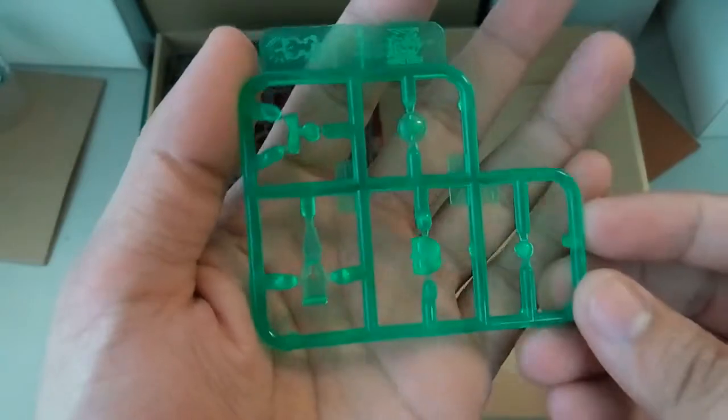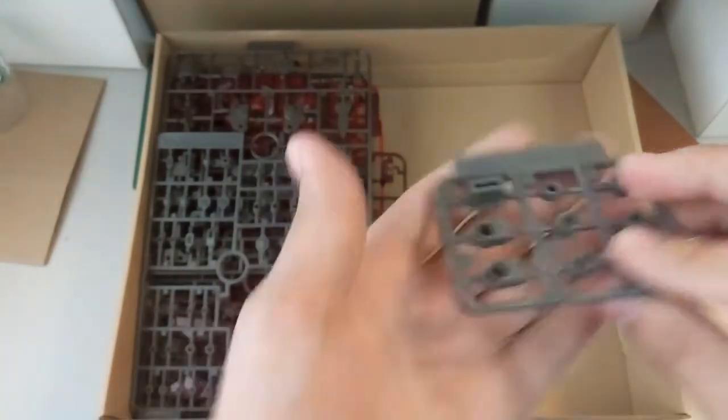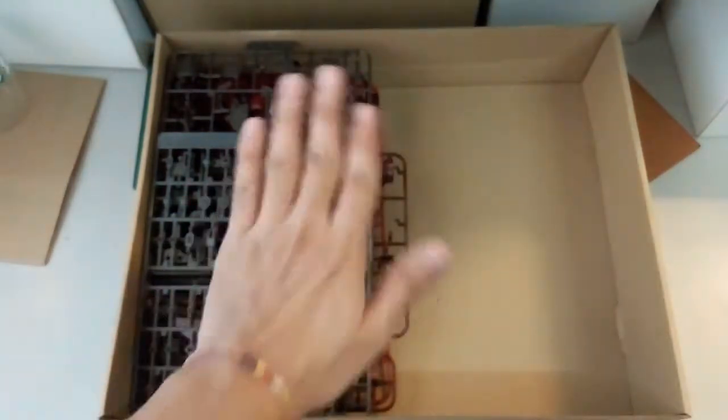And then here you have some clear parts — clear green parts. Should be the face, and the other one should be for the scope. And then you have one more extra polycap here. One side is done, now let's take a look at the other side.